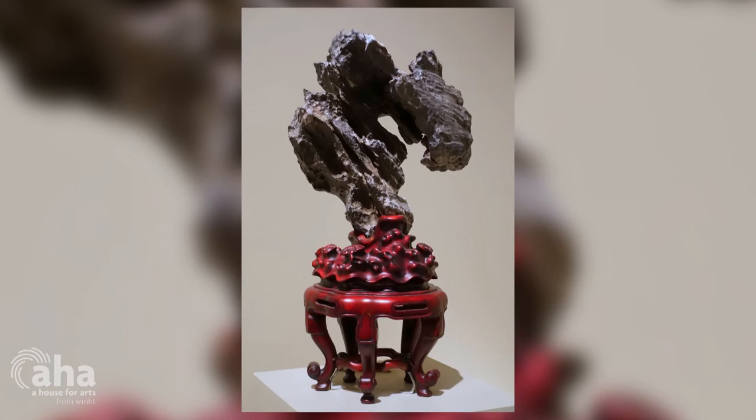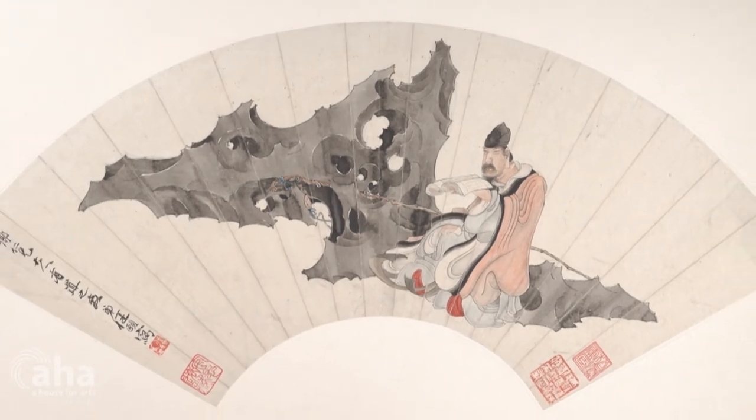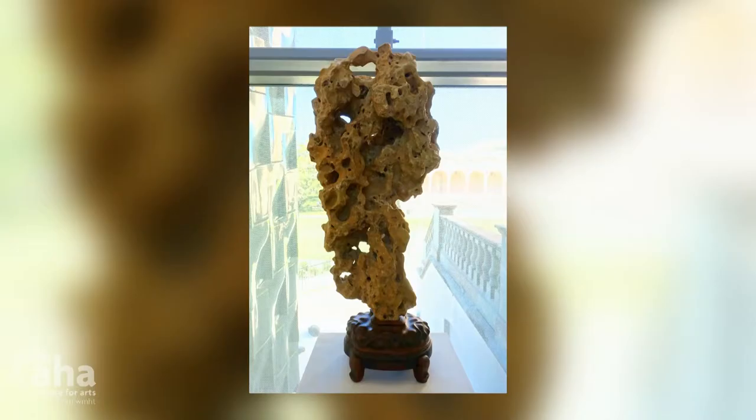I was going to be in a show dealing with scholars' rocks. Scholars' rocks are things that, for centuries in Asia, scholars and poets, painters, and philosophers would have these small natural rocks on their desks, sometimes on elaborate stands, and these rocks would be sources of inspiration.